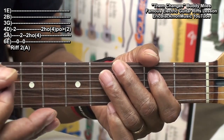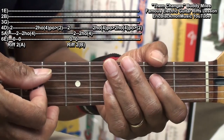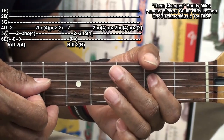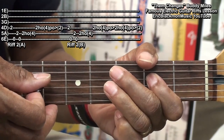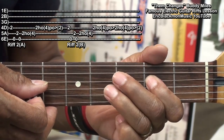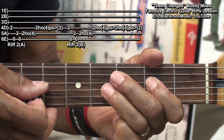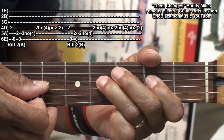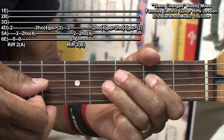We'll do that again, except we'll do it this way. When we got to the D-string, we went: hammer on, pull off, hammer on, pull off, like that.